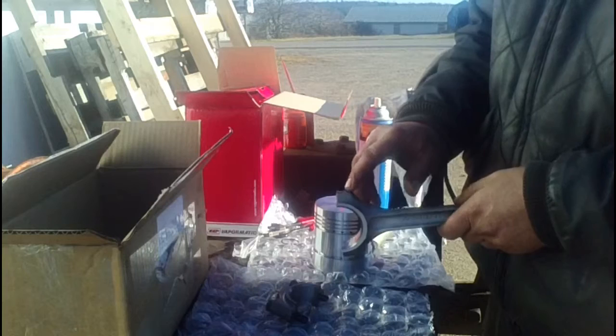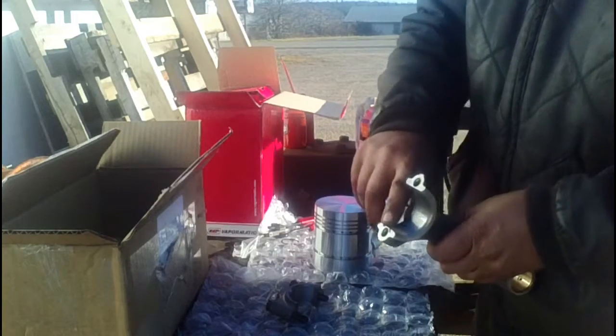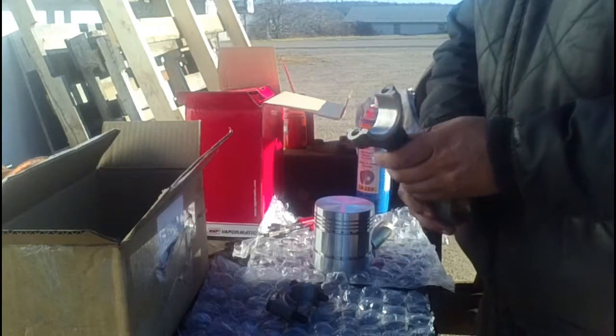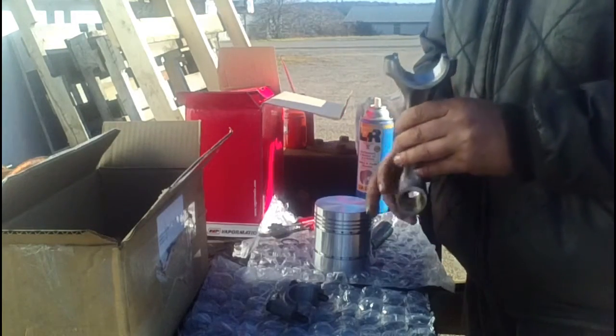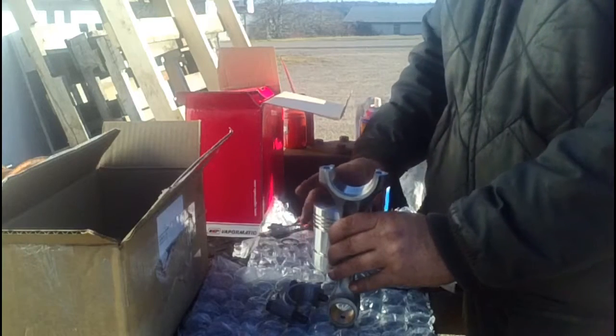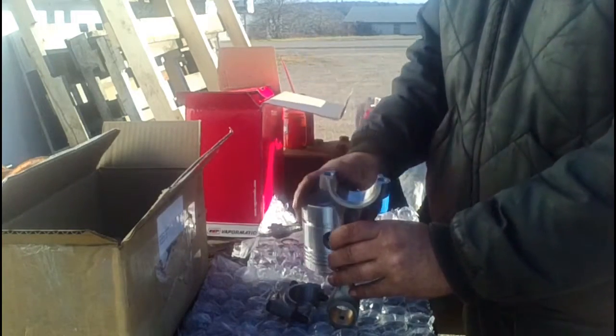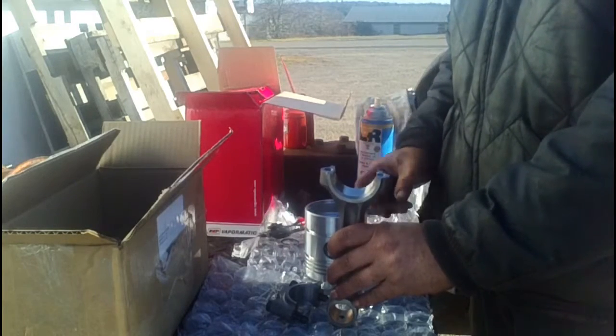In these particular engines, it doesn't matter which side the numbers are marked on — the bearing lock goes towards the cam. With the engine as it is, it's upside down right now, the cam is to the left, just pointing towards the front. This is the way they go.